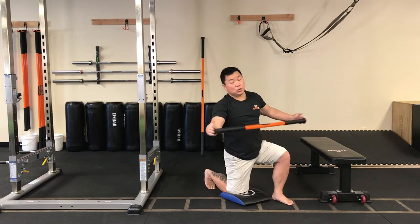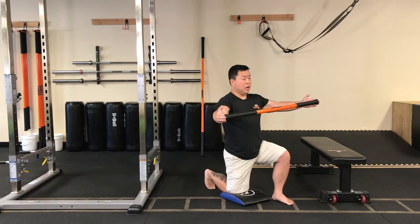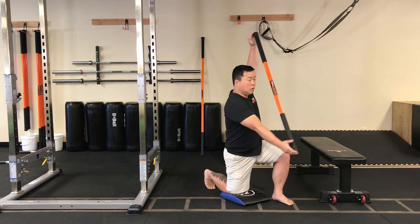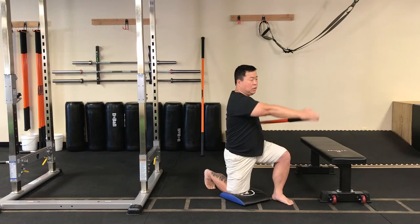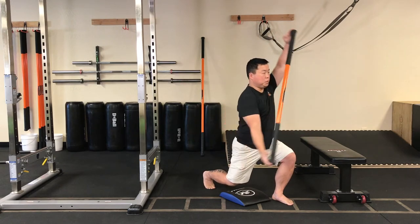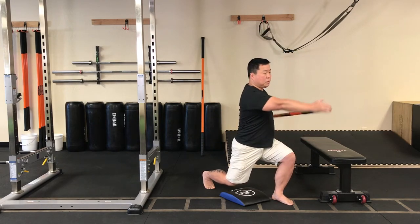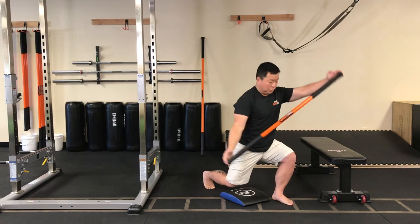Take a second because now we're going to do the reverse kayak — just like doing a backstroke in the water. Hands up and now reverse. Nice and slow. Breathe. And now hover. Try not to shift weight forward.